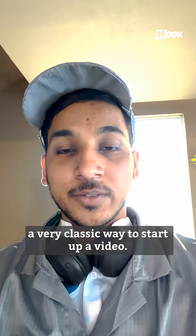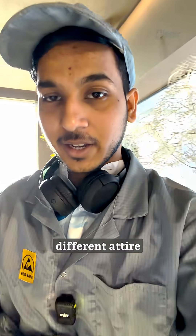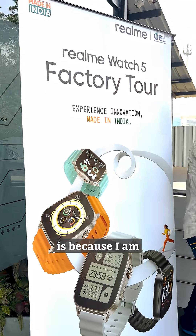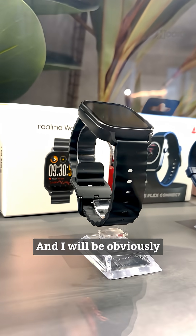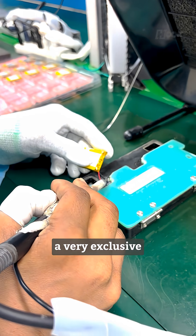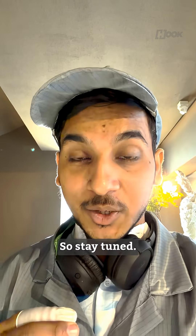All right guys, another day, another video. You can see I am in a very different attire right now. The reason for that is because I am at Realme's factory, and Watch 5 is on the line. I'll obviously be giving you a very exclusive tour, guiding you through the entire making process of the Realme Watch 5, so stay tuned.